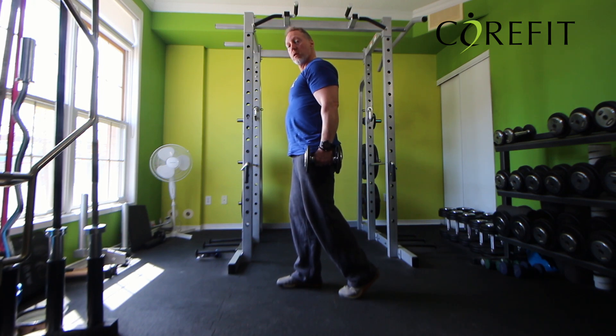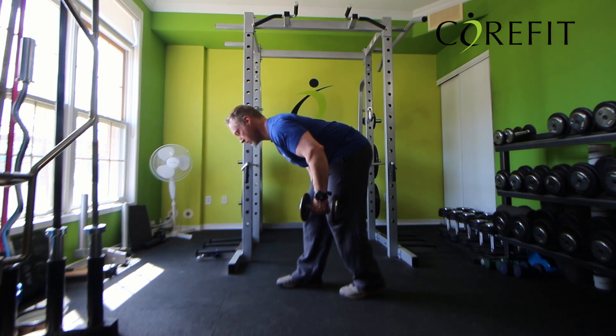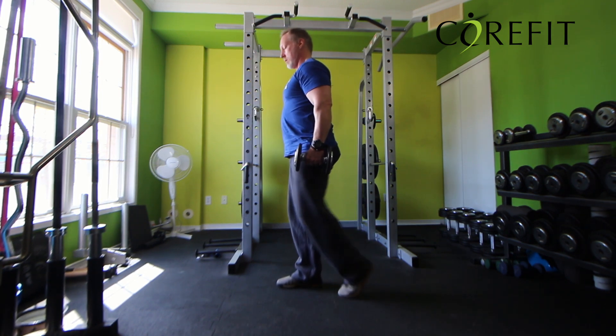You'll notice left foot on the ball, right leg soft knee, and then hinging, back up, and step.